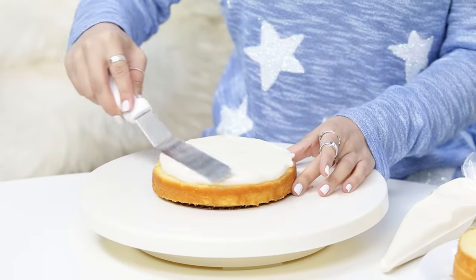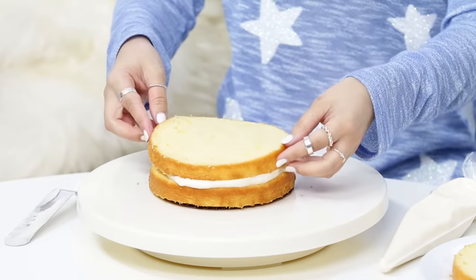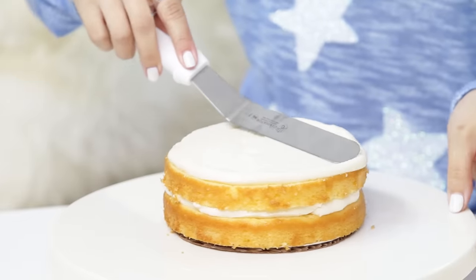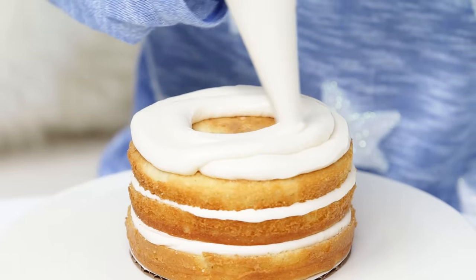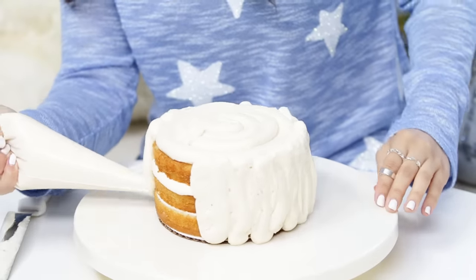I'm just gonna lightly smooth, then you're gonna put on your next layer and frost again, smooth it out. Then for the top layer, we're gonna actually flip it upside down so that the baked bottom is on the top. After your cake is assembled, I just popped mine in the refrigerator for about 20 minutes to set and chill again before I frost. And I'm just gonna cover the whole cake — the top and the sides — with frosting.